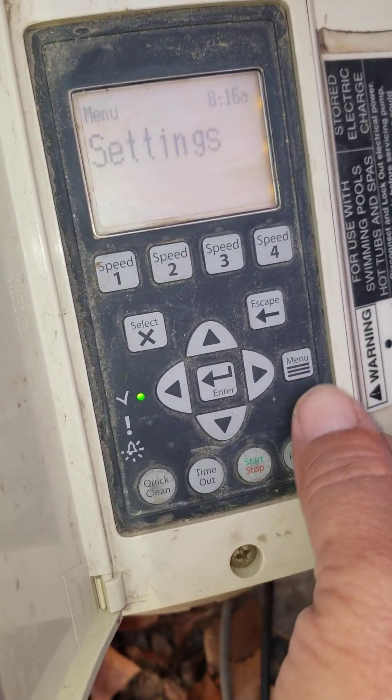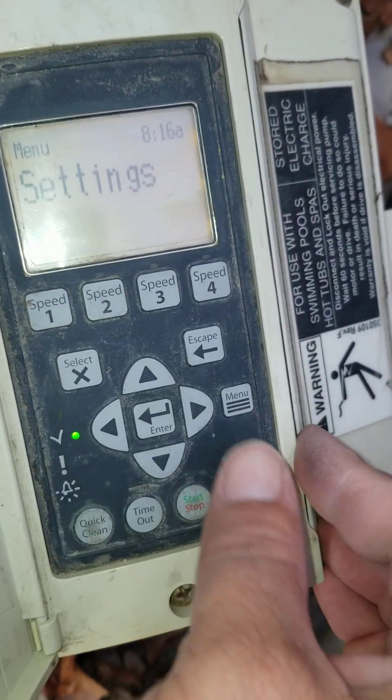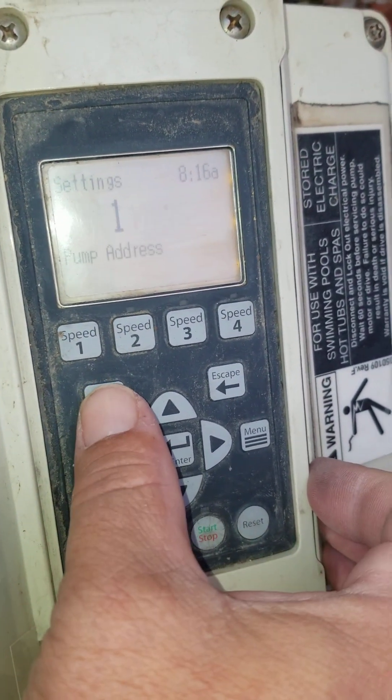For programming, we're going to hit the menu button, which turns off the power. The first menu it shows is Settings, where we can push Select to get into that menu.